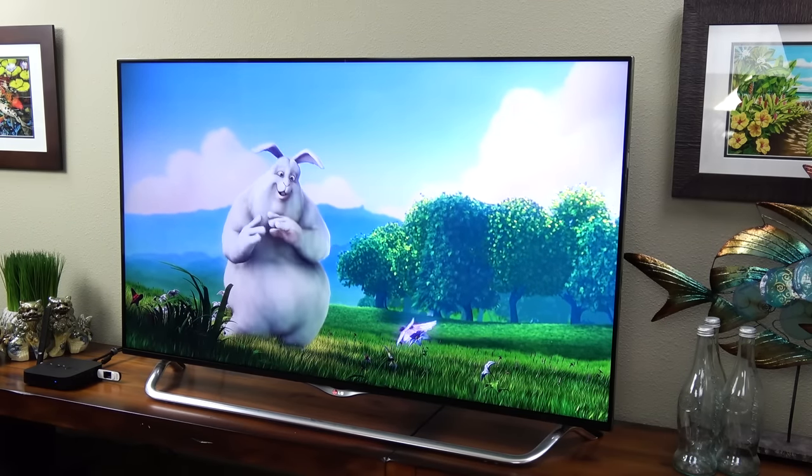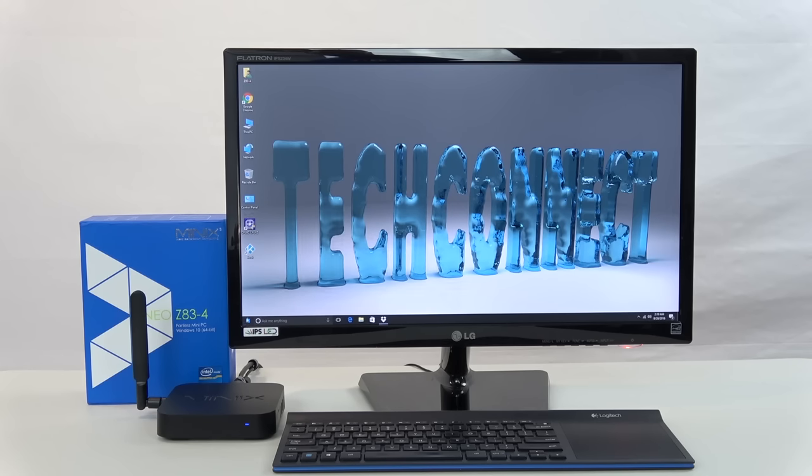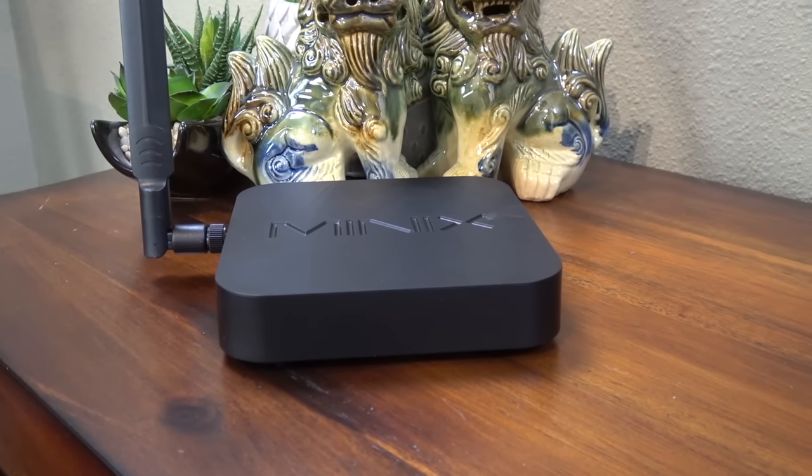Unlike some Windows mini PCs, Minix used a fully licensed version of Windows 10 64-bit. The components inside are higher quality too, like the inclusion of Gigabit Ethernet and full dual-band AC Wi-Fi.